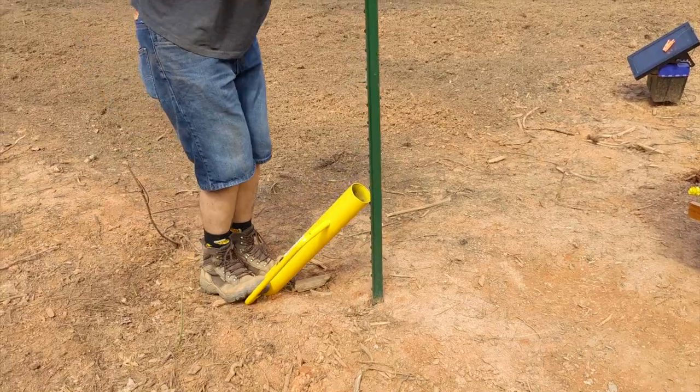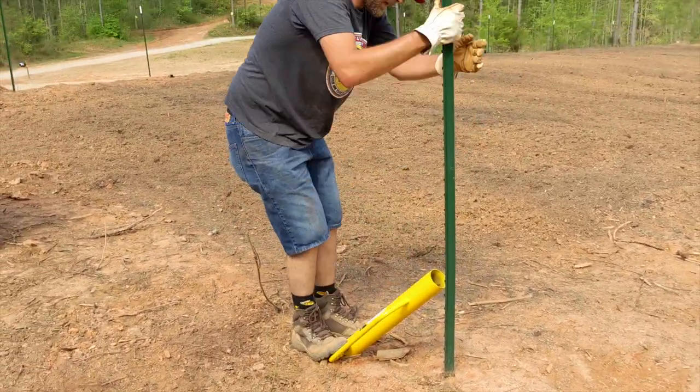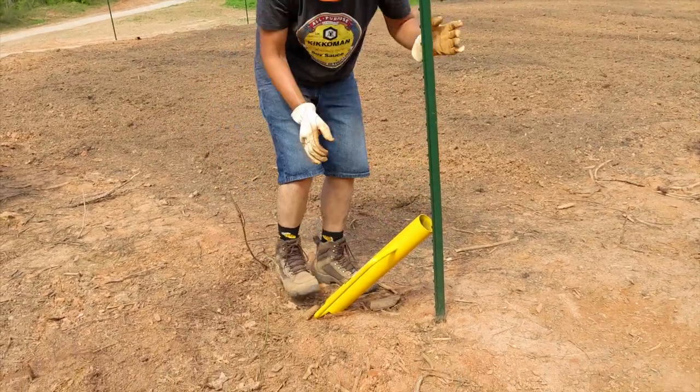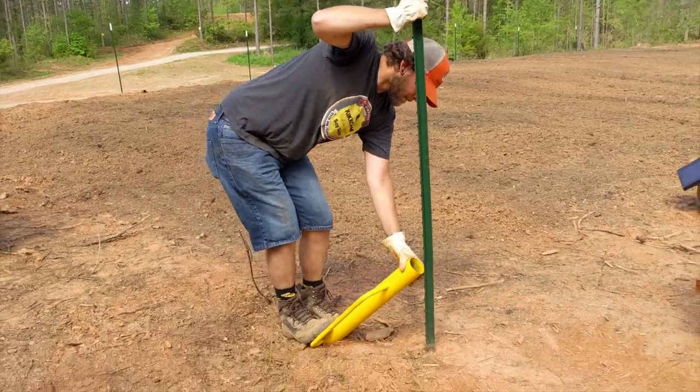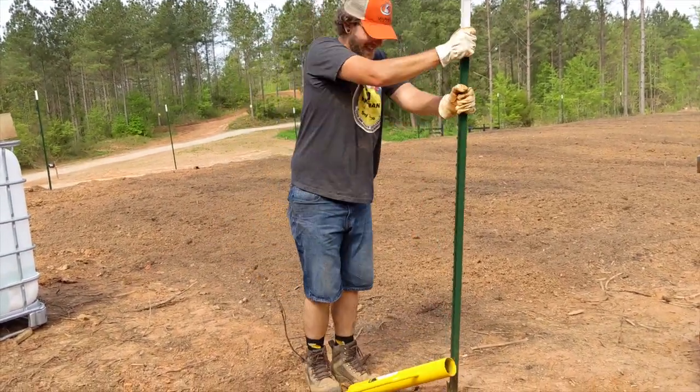The post driver can also be used to easily remove T-posts from the ground. We set the top of the driver onto the ground, put the open end against one of the ridges on the post, stepped on it to hold it in place, and then pulled on the post. The driver acts as a lever and helps pull the post out of the ground. We were shocked at how easily this worked.